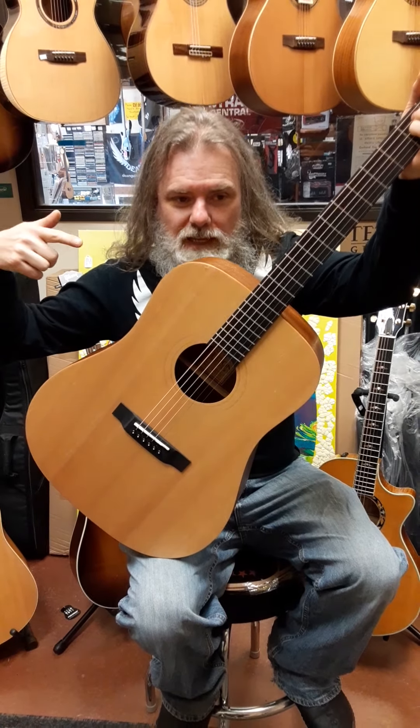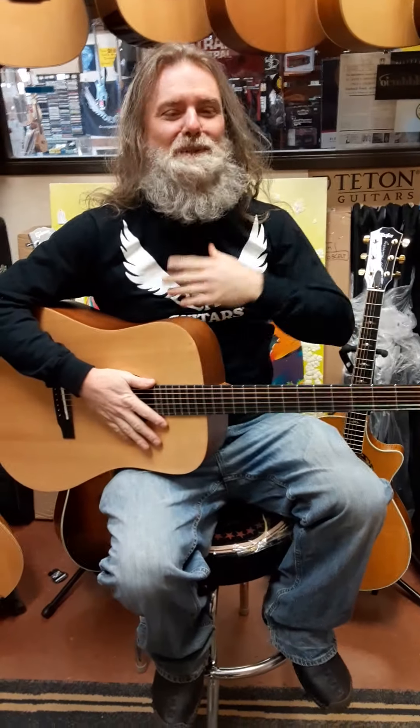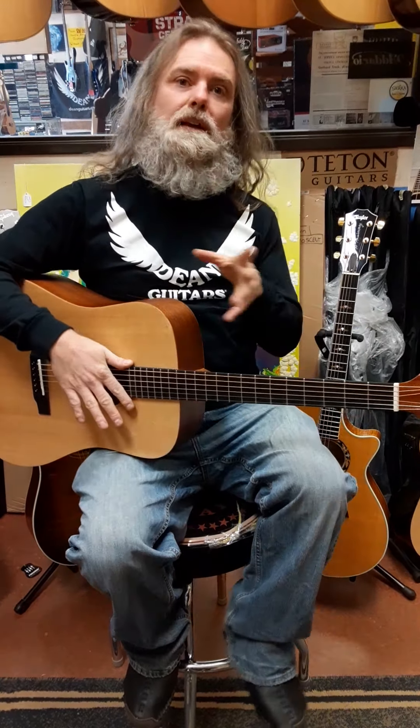We want to show you something different about these Teton guitars than the other main manufacturers you've more likely heard of.